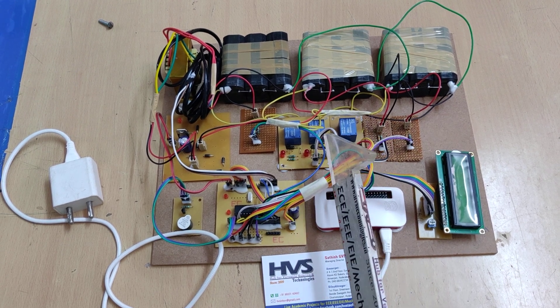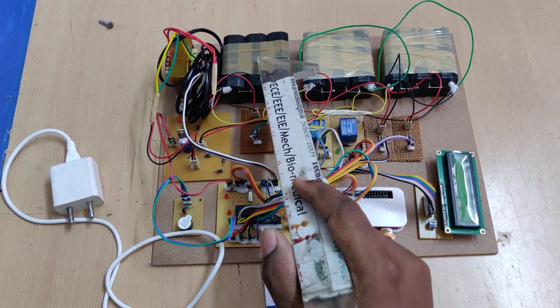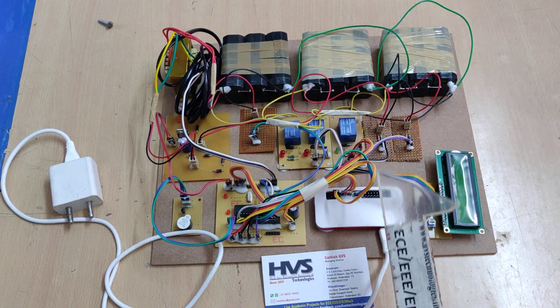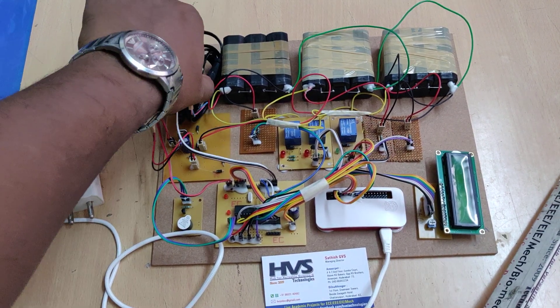Based on the readings from V1, V2, and V3, the Raspberry Pi informs the controller which relay should be on and which should be off. When everything is at normal voltage, all relays remain in the off state. For demonstration, a battery is kept at low voltage, so the system switches on the particular relay to allow power supply to that battery.